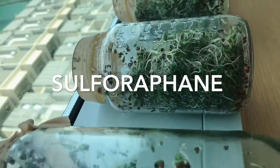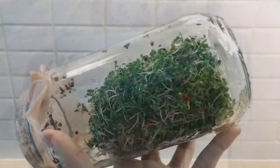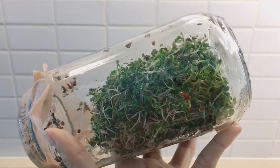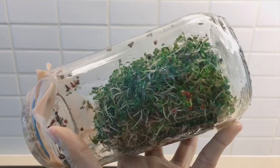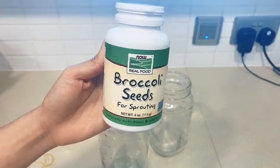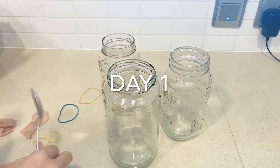If you want to know more about sulforaphane, just Google it or you can also search for a lot of information on YouTube. Alright, so finally this is how I grow my own broccoli sprouts.